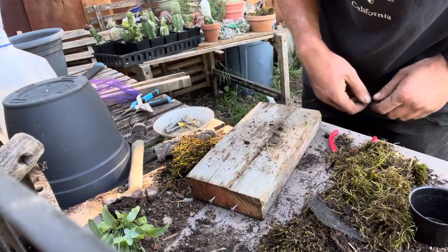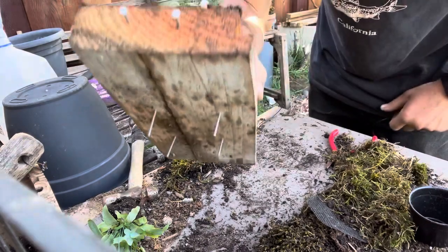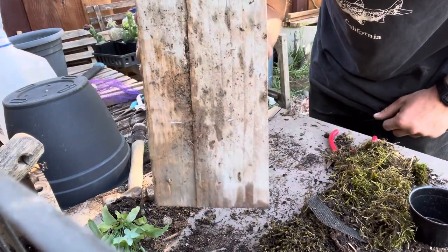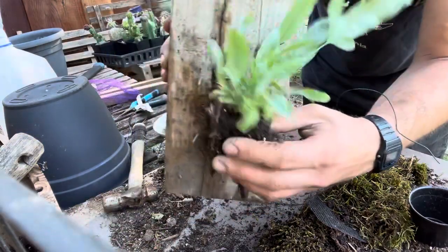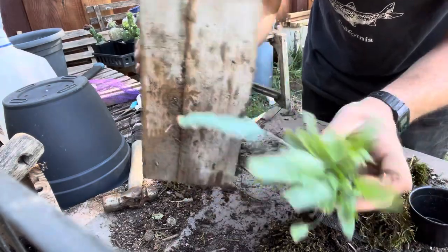Today I'm going to show you how to mount a fern. I have my piece of wood here. I've put two nails in the top and I'm going to attach wire there to hang it up. I have four nails here in the middle that I've hammered in — that's about the size of the fern I'm going to attach. You can kind of estimate this; it doesn't need to be precise.